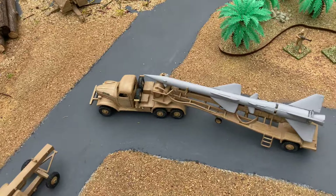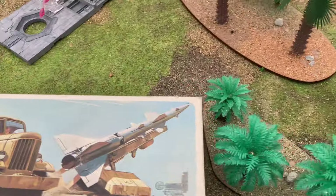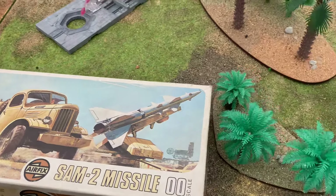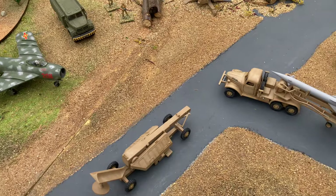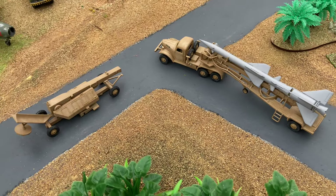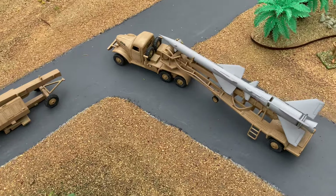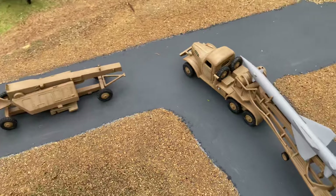The Airfix kit first came out in 1973. Sadly, the molds for this kit have been lost or damaged, so it has become a collector's item. I made an unboxing video and asked the question, should I build it? And everyone said yes. So here it is.